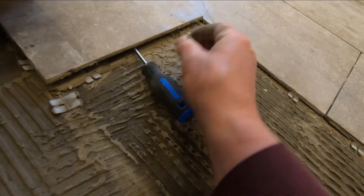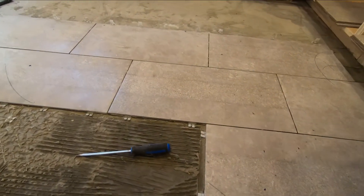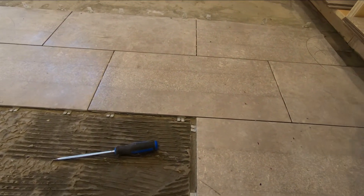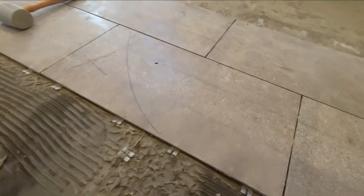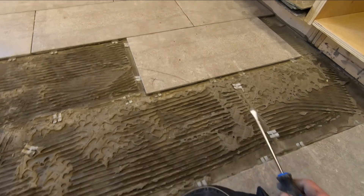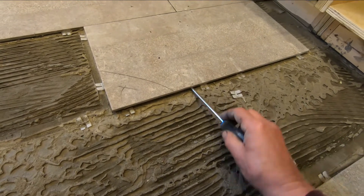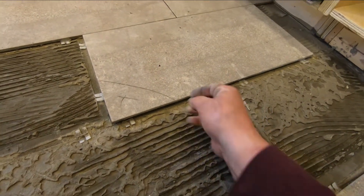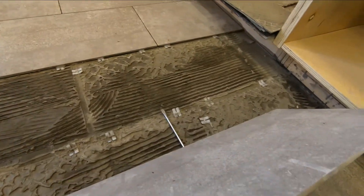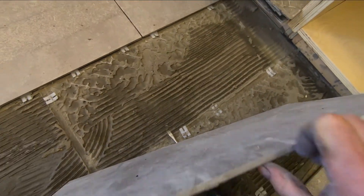Look at that — look at the mud, it's not even compressed in there. They didn't even take. That's just so weird. That is so weird.